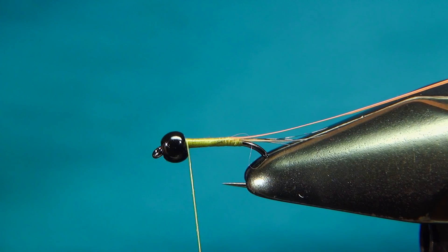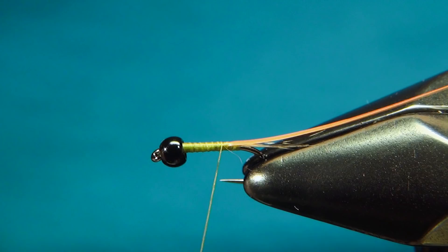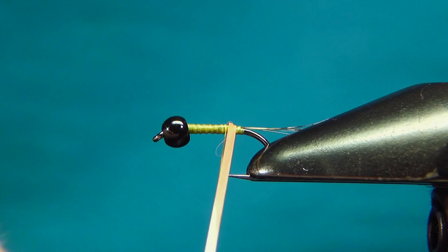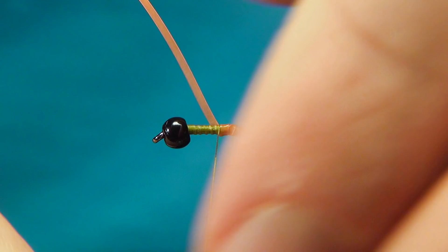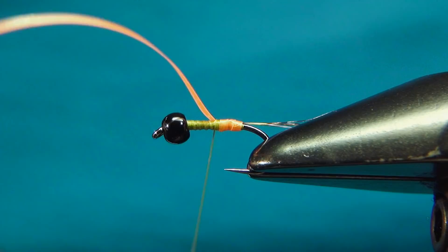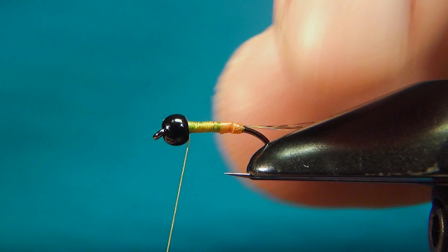Then I'm going back to a few millimeters up from the tails and here I'm going to do a few turns with the UV material — just a few overlapping turns. I'm going to tie this off, and here I like to cut this away the length of the body. Now we can go up, tying this down and building up the shape of the body, trying not to get any bumps.